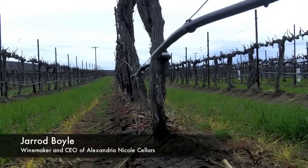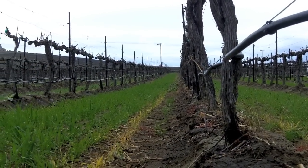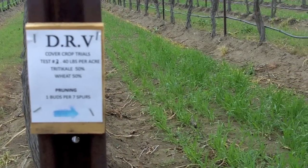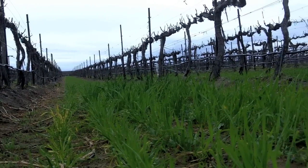We did do a couple cover crop trials this year with Trillacati, peas, and wheat all in the same mix. We did based on pounds: 40 pounds per acre, 50 pounds per acre, and 60 pounds per acre.